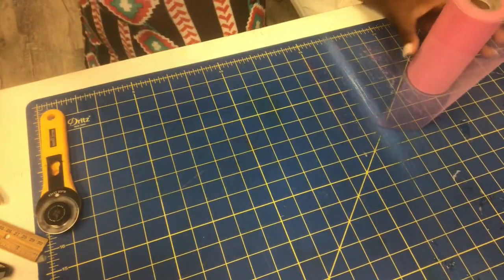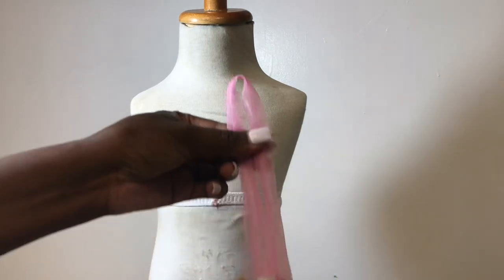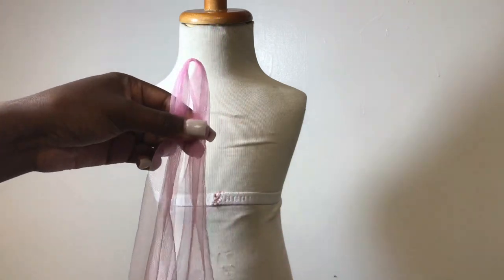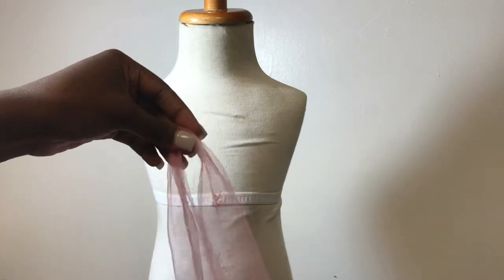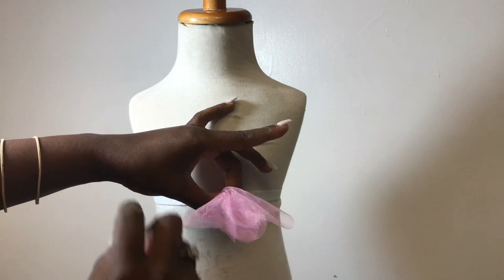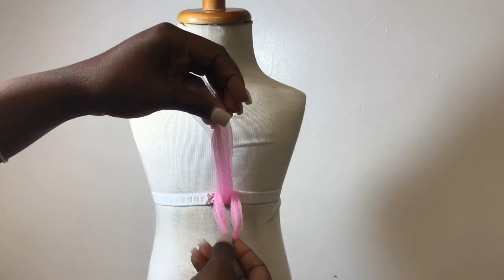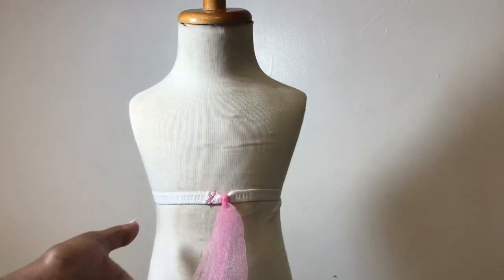I'm going to go ahead and cut and show you how to add it to the elastic. This is my little mannequin I purchased from eBay — that was probably almost 10 years ago — but as you can see it lasts a very long time. I will post a link for this as well, and you can also order one off of Amazon. I'll leave all links below in the description box. So adding the tulle: you fold it in half, make a little loop, pull out your elastic, and take it under. Open it up and pull through the center — it'll come out like this. Pull it tight, and there you have it. The more that we add, the more fluff we'll get.